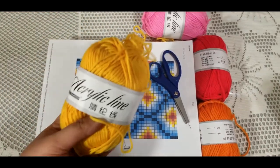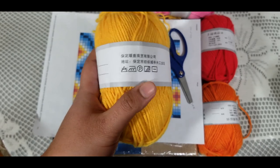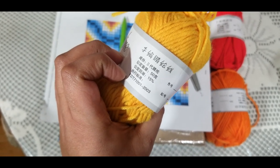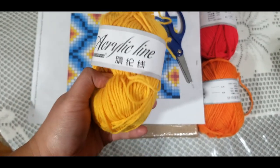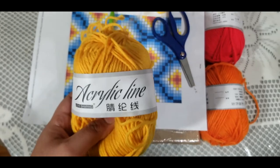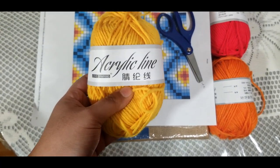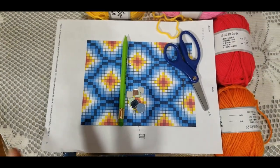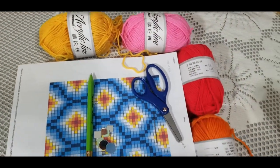First things first, we need some yarn. I would love to tell you what weight these yarns are, but everything on the label is in Chinese or Japanese or one of the Asian languages I don't understand. I got these in bulk — like 300 of these from AliExpress. You can use something that is worsted weight; in the United States you can get Red Heart, which is really inexpensive. For my painting I'm using yellow, pink, red, and orange — four colors.